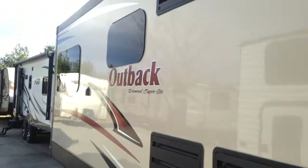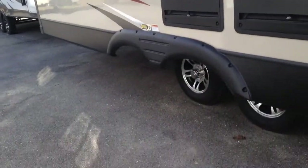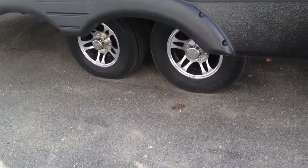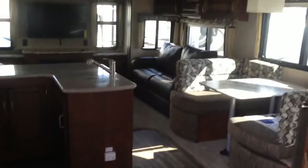You have a nice big slide-out here, again with frameless tinted windows throughout the entire camper. I also want to point out the upgraded aluminum rims on the Outback, and there's a nice big grab handle as you walk in. Let's head inside and I'll show you some other features.